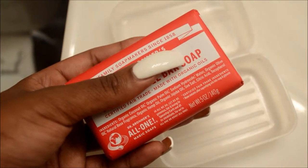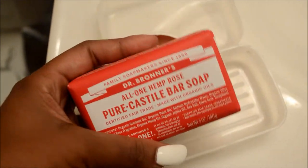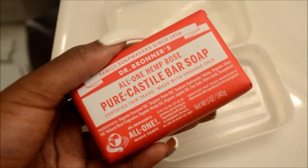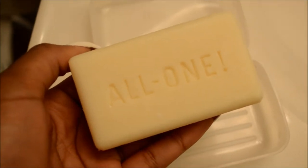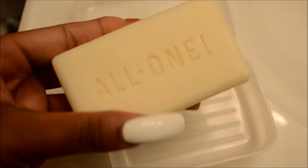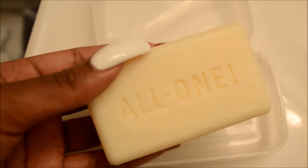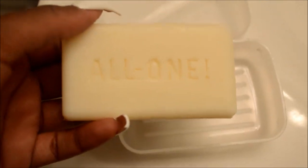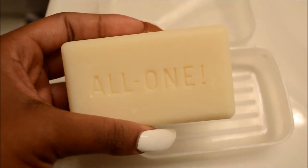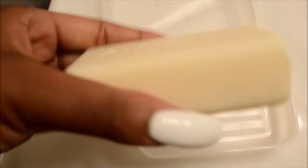I've used this soap before. I'm going to take it out of the packaging so you guys can see it better, but I wanted to show it with the packaging first because once I take it off, you'll never see it like this again. And here we are — here is the bar soap. I think I'm going to start doing that — showing packaging before I rip it off — because it's important so you really get the experience like if you were buying it. It has 'All One' engraved on the front, which I think is totally dope.